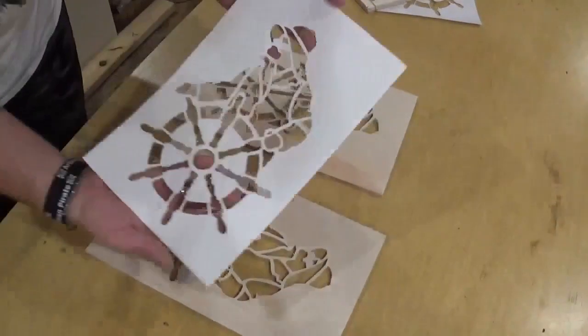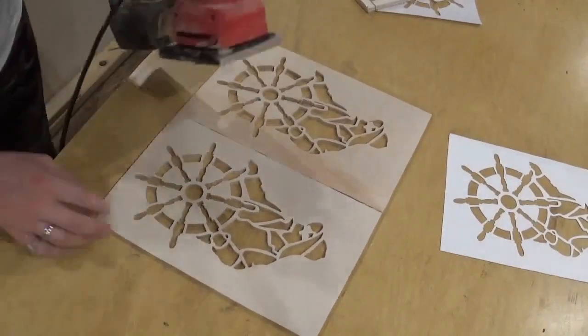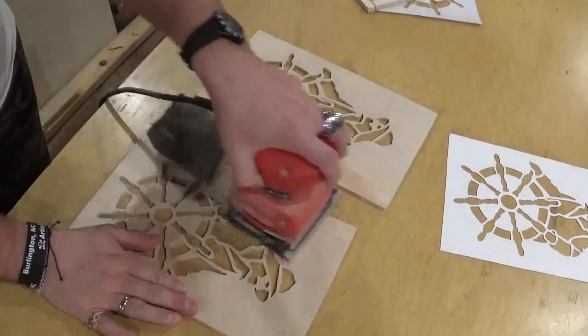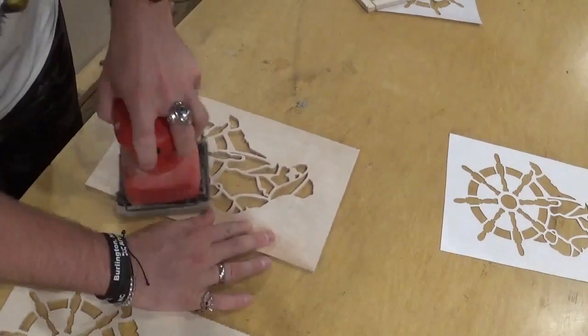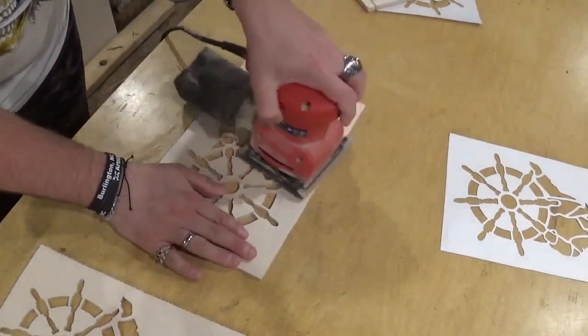Over here on the table we're taking the piece apart, and there you see the beautiful stencil we got and also two beautiful scroll saw pieces. We're going to hit both pieces front and back with high grit sandpaper on this palm sander and give them a good sanding. I'll always do more sanding off camera, and then for this video the project was done.